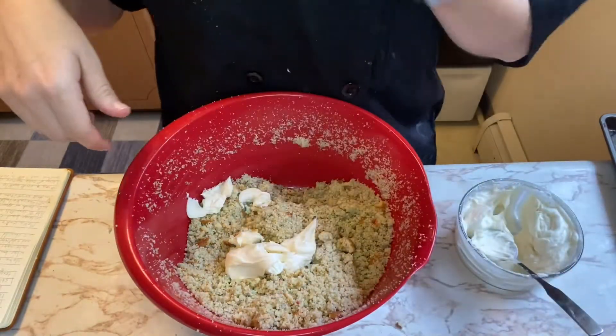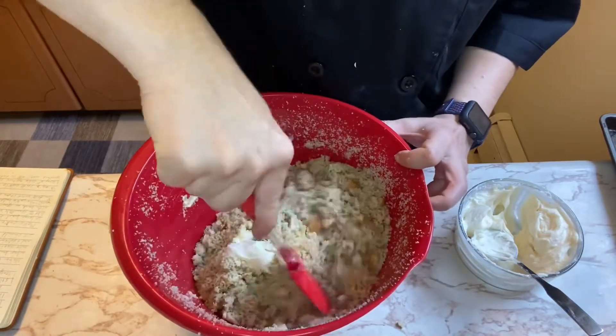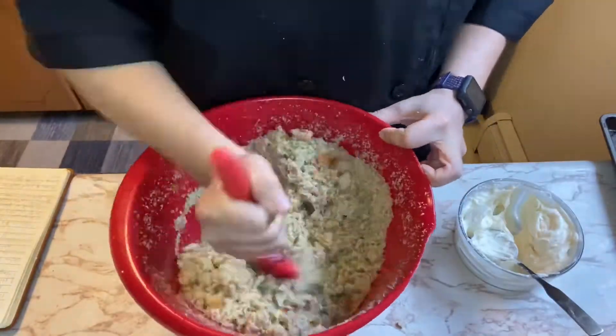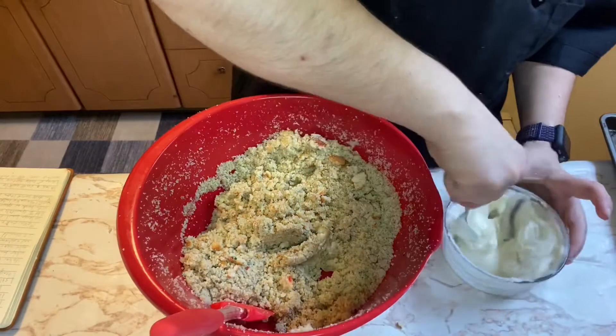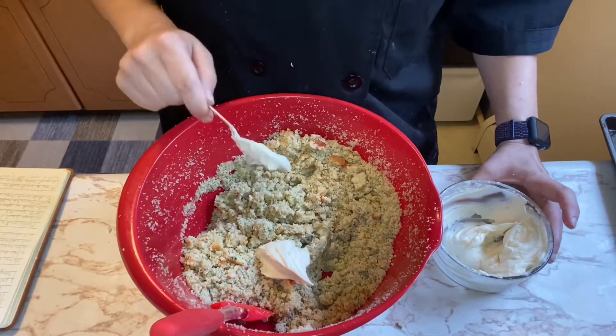You can mix this with a spoon or with your hands — I'll do both ways. Just keep gradually adding frosting until it holds together. You don't want it to stay a crumble.